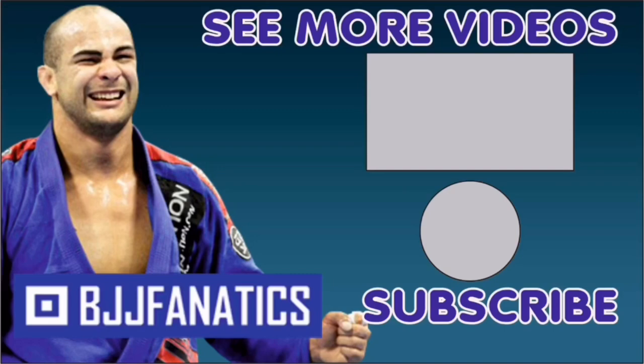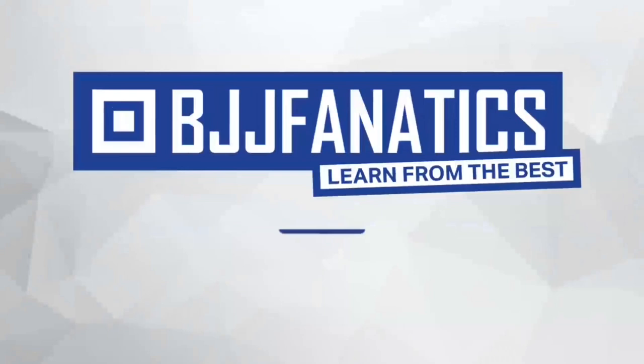Guys, Keri just shot an entire instructional all about the guillotine — it's called 'Mastering the Guillotine,' covering guillotines from everywhere. It's very well done and coming out very soon on BJJFanatics.com — or maybe by the time you're watching, it's already there. Make sure to check that out. Please help me grow my YouTube channel by clicking subscribe. Visit BJJFanatics.com and use promo code YOUTUBE FARIA to get 10% off any instructional video and improve your jiu-jitsu faster.